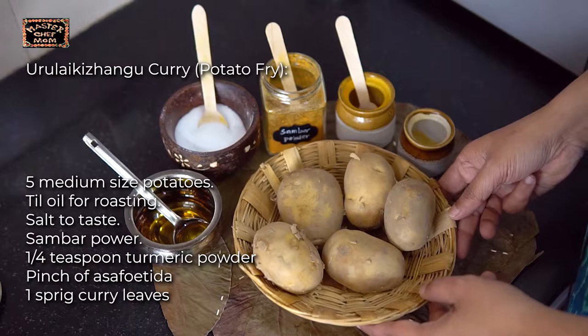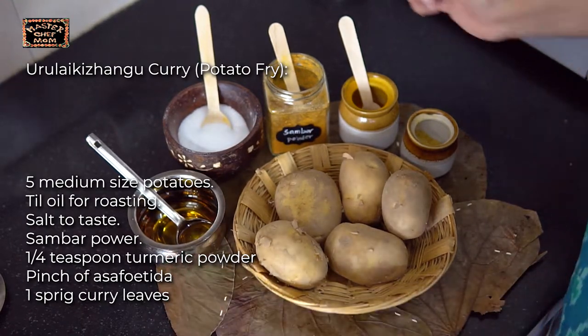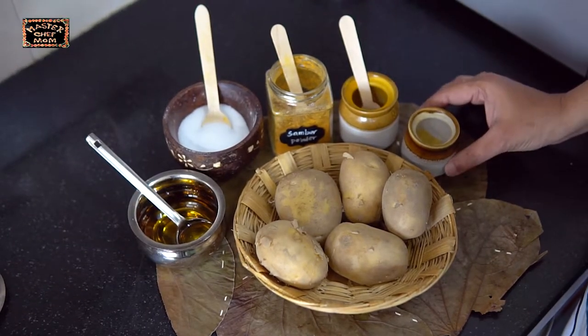My job is simpler. To make my mother's style aloo curry, the urlakaran curry, the ingredients required are good potatoes, sesame oil for roasting, salt to taste, sambar powder — we will tell you why later — a little turmeric powder, and a pinch of asafoetida.